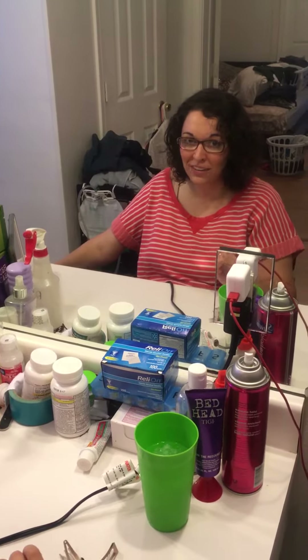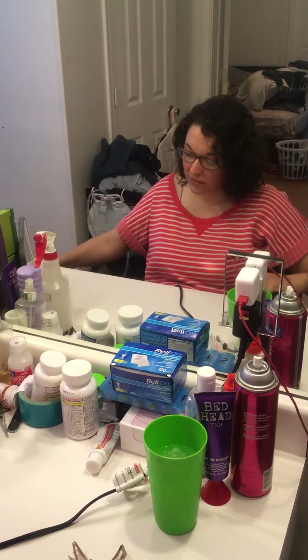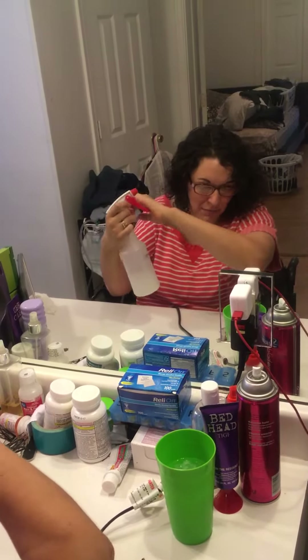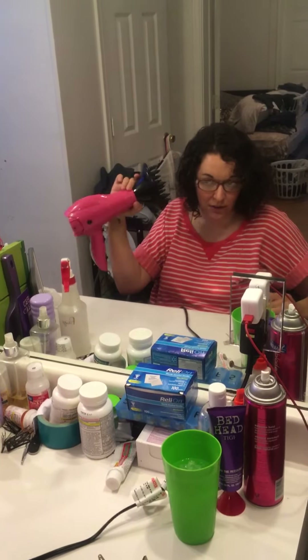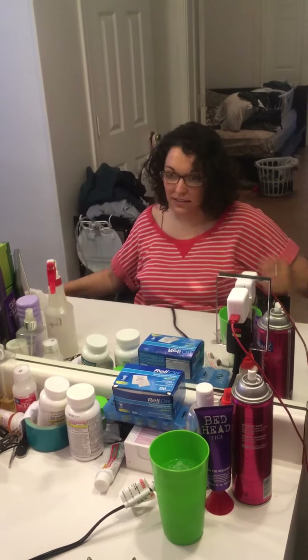Real quick, just to get my hair to this point — I get it wet using a spray bottle that I pump like that, and then my hair dryer has a diffuser on it so I can hold it easily like this while I dry my hair, so that gets it to this point.